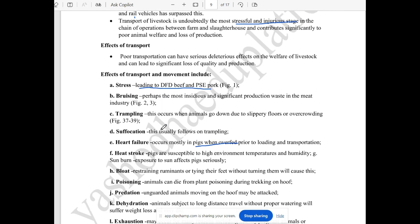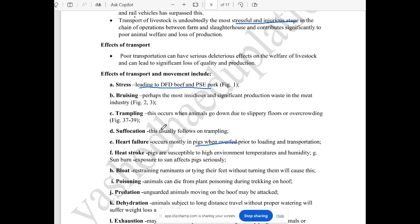First, the stress occurs when transport is done. When the animal is stressed, the beef becomes dark, firm, and dry. The pork becomes pale, soft, and exudative.